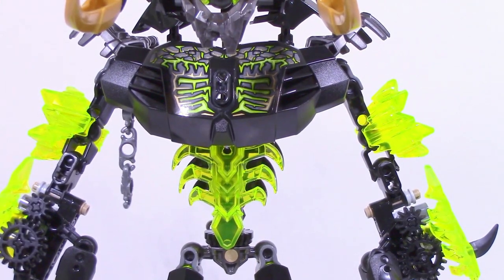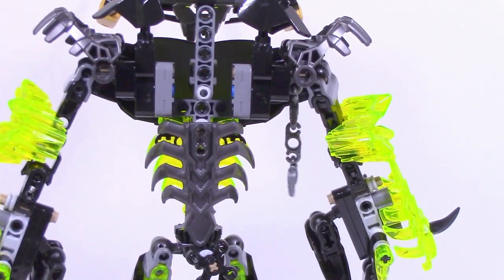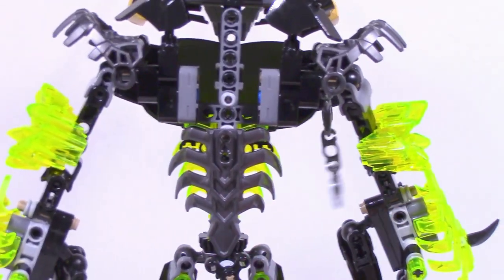Taking a quick look at the front of his body, you have that neon yellow ribcage piece along with a bulkier chest plate in black. There are stickers, which some people may hate. And of course we have these chains which were on the original Umarak the Hunter, so they're there just to kind of resemble the old figure.